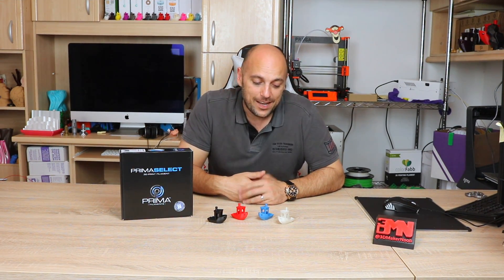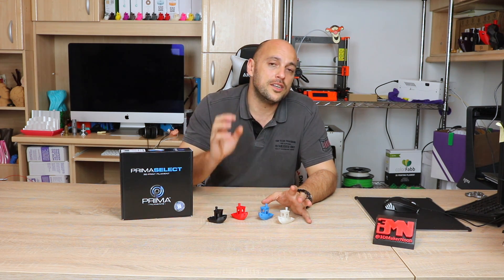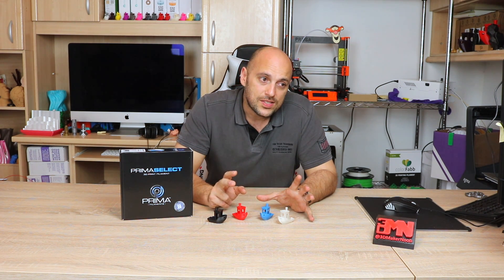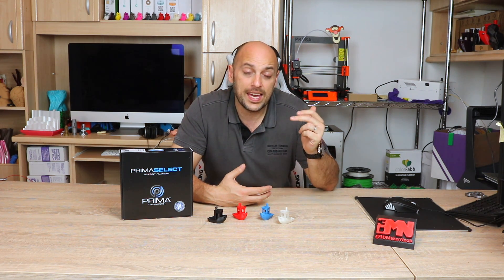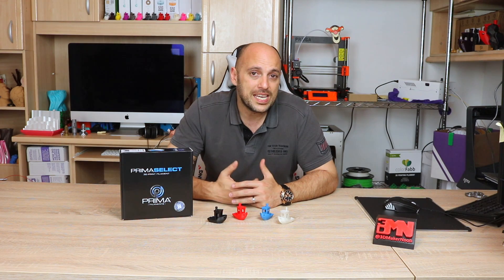Those are the test prints for today. The PETG, PLA, and ABS come in 750-gram spools at around 30 euros each, and the ABS Plus costs about 40 euros for a 750-gram spool. For double the price you get almost three times as much filament, because a 2.3-kilogram spool is advertised at around 60 euros for the PLA, ABS, and PETG, and about 80 euros for the 2.3-kilogram ABS Plus spool. So if you use a lot of filament, it's well worth going for the 2.3-kilo spool.